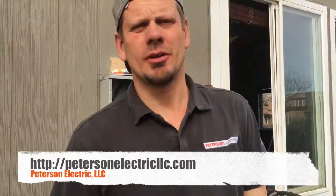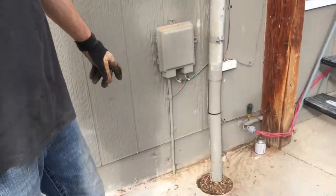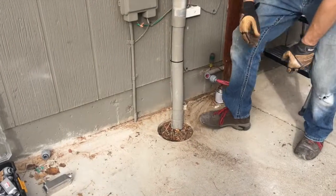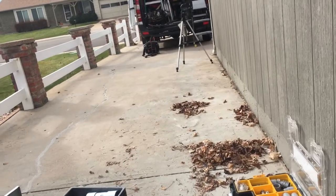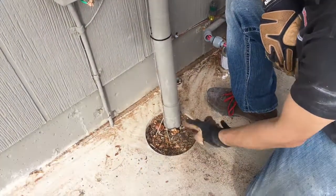Hey guys, Joshua Peterson here with Peterson Electric. I want to talk to you today about two things. First, this is what we would call a bore — this must have been done about six years ago, right between my van and that fence. There's a little green manhole down there, it's a vault. They must have bored this.